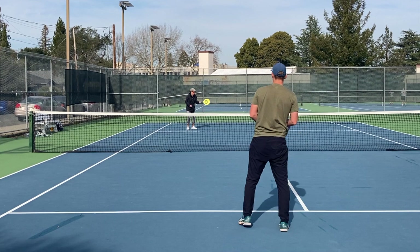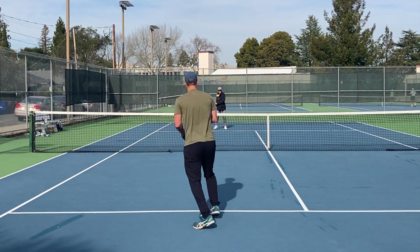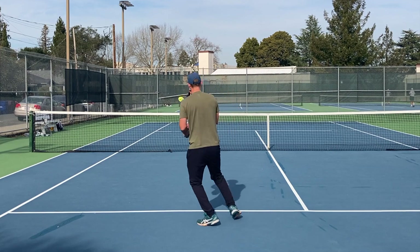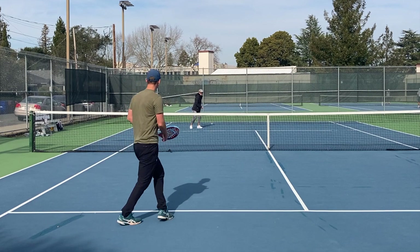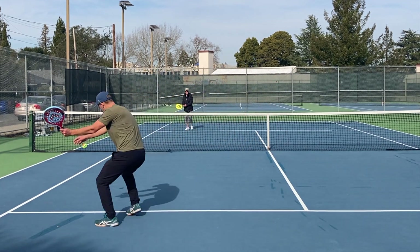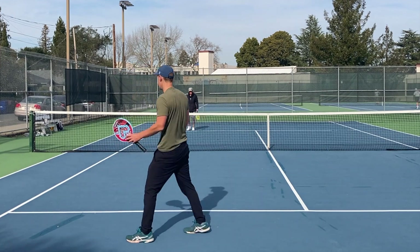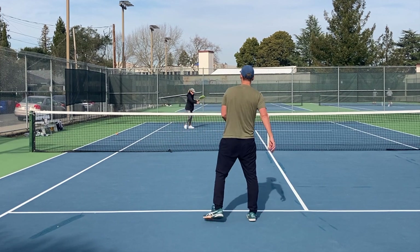If I try too many drop shots when I'm pinned back behind the baseline, it's going to be a lot tougher. Moving forward gives me an easier opportunity. When I'm playing, I often want to be patient and wait for the right opportunity — maybe one where I can move forward into the court a little bit before I attempt the drop shot. Because if I try from back here, I'll miss-hit a lot of them and probably hit them in the net standing behind the baseline.